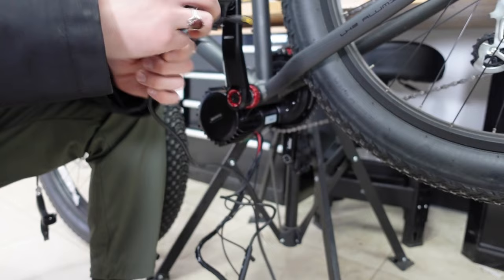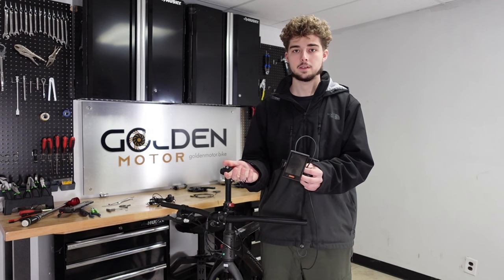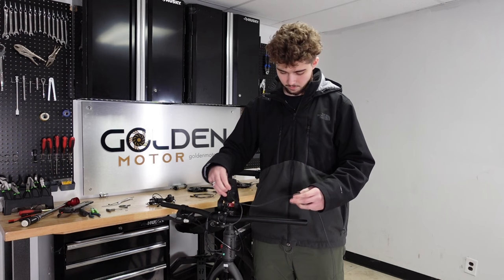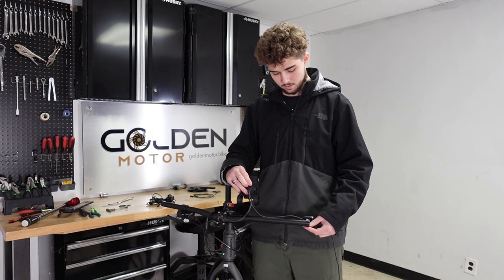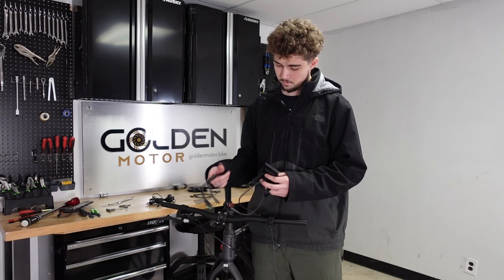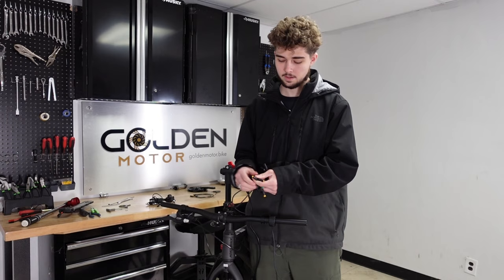I've taken off the grips and left brake. Now I'll put on the display — this is the DPC18 by Bafang — though you can use whatever display you prefer. I'll mount the display here and the pin pad on the left side. The throttle also goes on the left side next to the pin pad. Now is also a good time to hook up your brakes. I'll be connecting brake sensors and keeping my old brakes, but if you want to use the kit brakes, this is when you'd connect them.